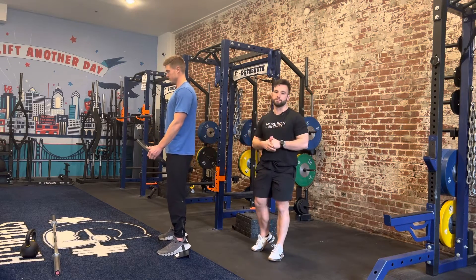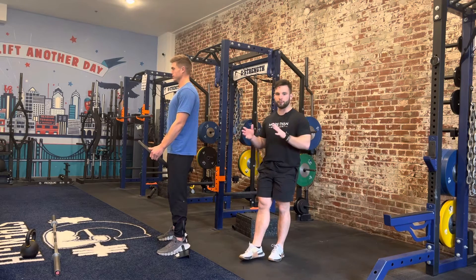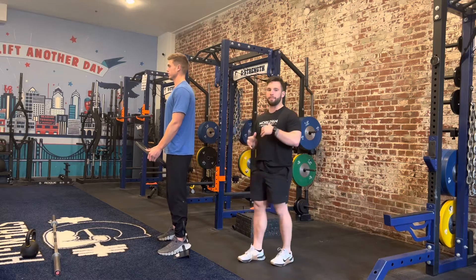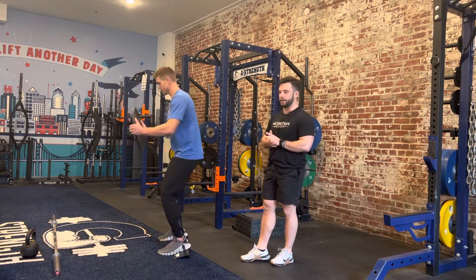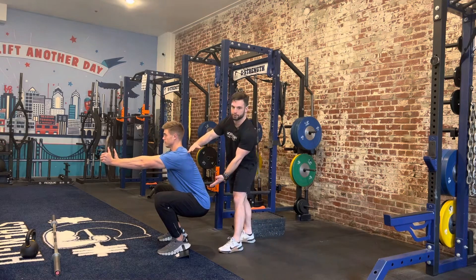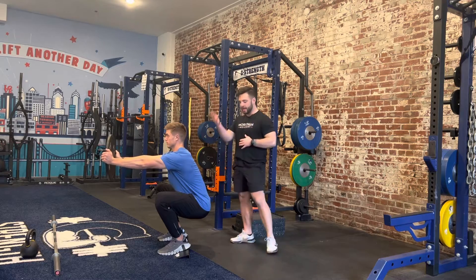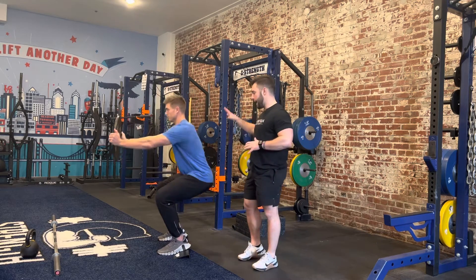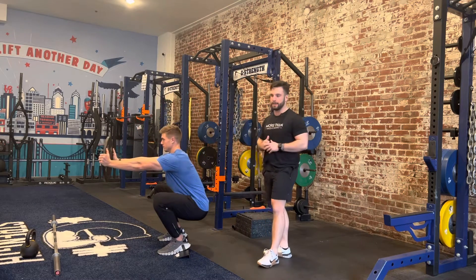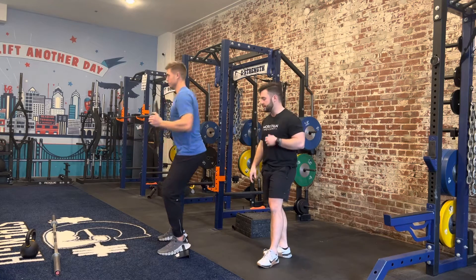We're going over the points of performance for the squat and we're going to show several variations. First, we're going to talk about what's happening at each body part. When moving down in a squat, starting at the torso, we're looking at the relationship between the hips and the shoulders staying consistent — as we move up and down, the shoulders and hips maintain a similar relationship throughout the pattern.